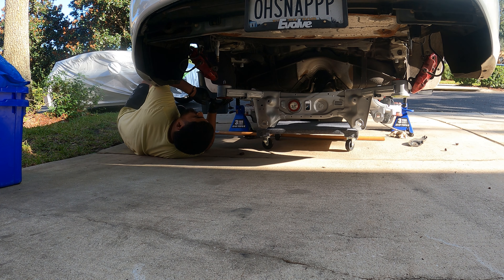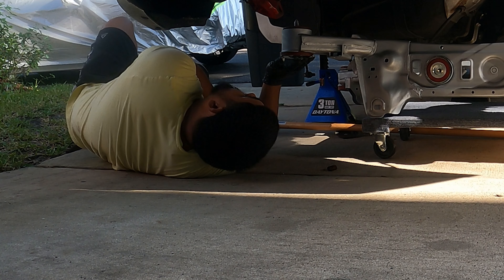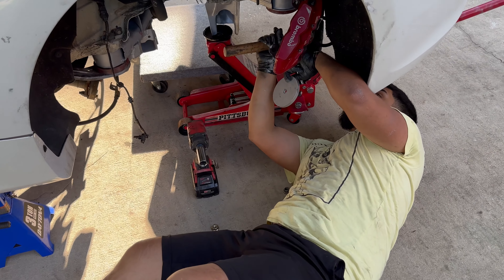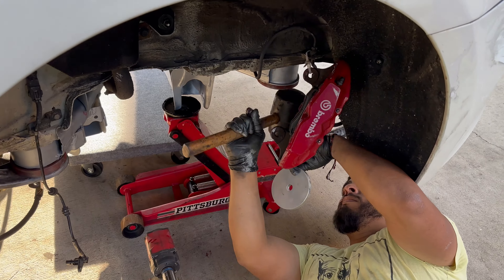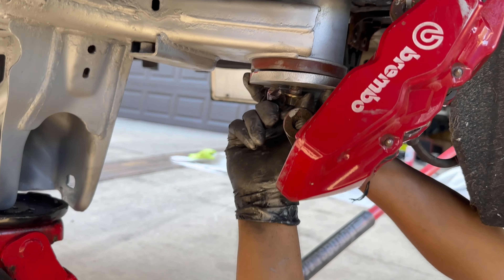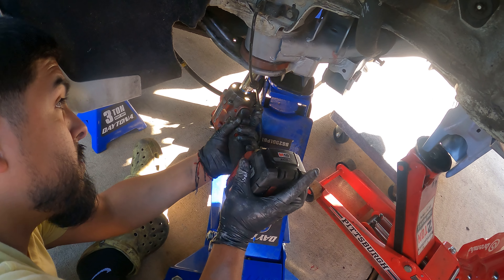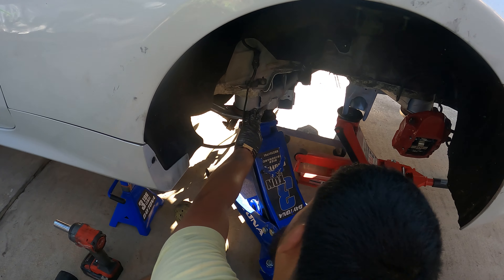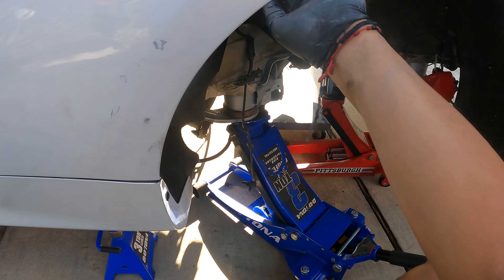I'm not joking about putting anti-seize, man. We just pressurized this over here, gave it pressure, banged it with a mallet, and then we got it in.